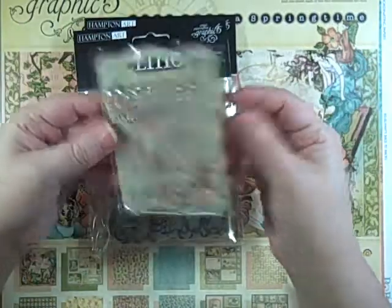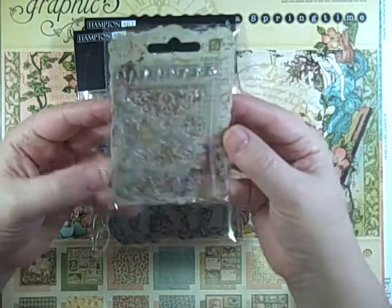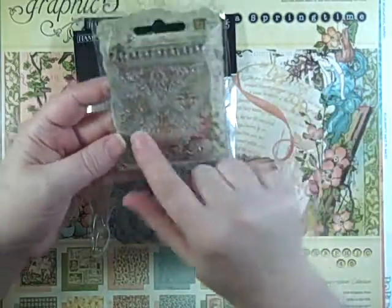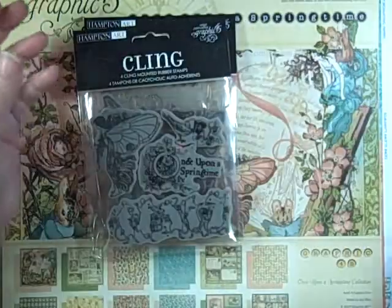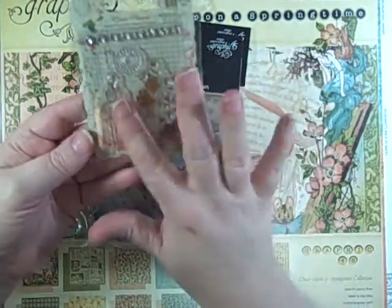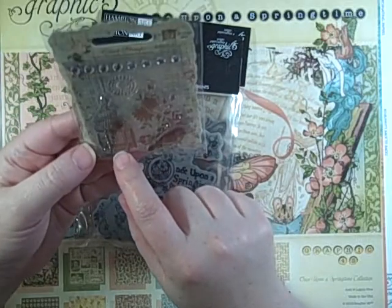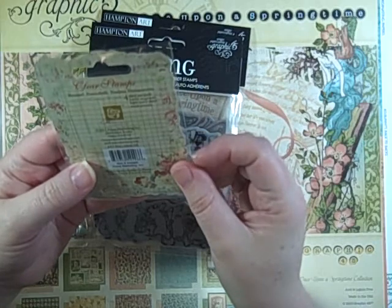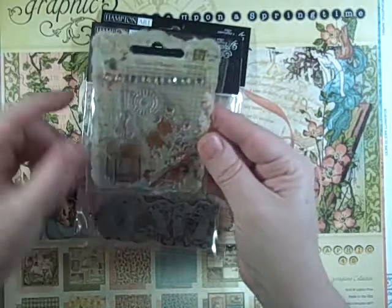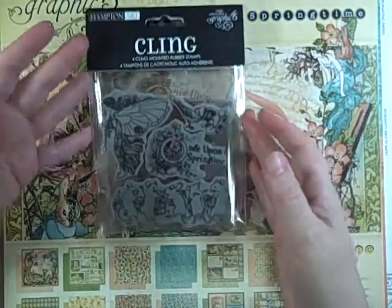I picked up a few Prima stamps — they're $1.70 each. One is a bunch of little swirls, great for adding to the bottom of a page or a corner. The other one has a bird and a birdcage — I know they're hard to see and there's nothing on the back, but I'm pretty sure this is the Madeline collection. I really like that birdcage.